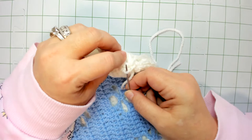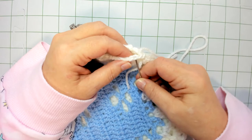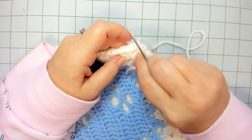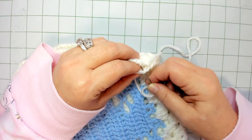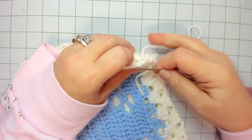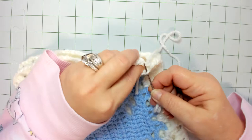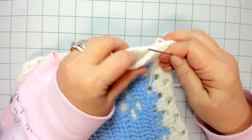Then we move to the next one and come up under the front loop of this one, then go through the back loop of the square on the back. We keep doing that — come through the front loop, then through the back loop. Go to the next stitch, go through the front loop, then go straight across to the matching stitch and go through the back loop. Front loop of the square on top, back loop of the square on bottom — keep doing that all the way across.